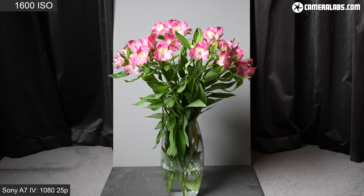Next, a noise comparison between the three cameras from 1600 ISO up to their maximum sensitivities — that's 25,600 ISO for the R6 and 102,400 ISO for the two Sonys — shown at normal magnification, first with a 1080 25p comparison followed by a 4K 25p comparison.